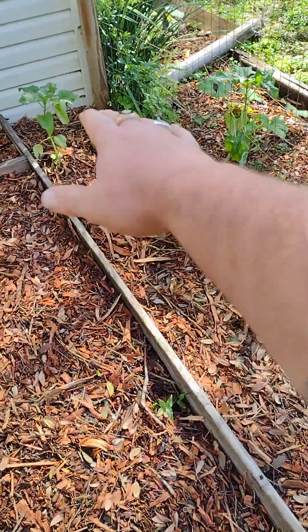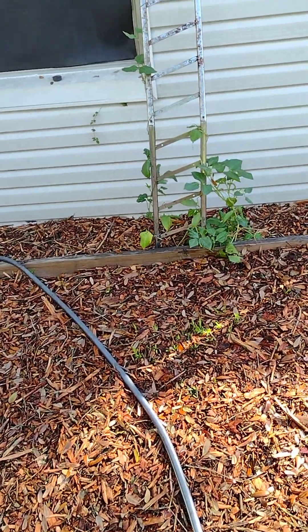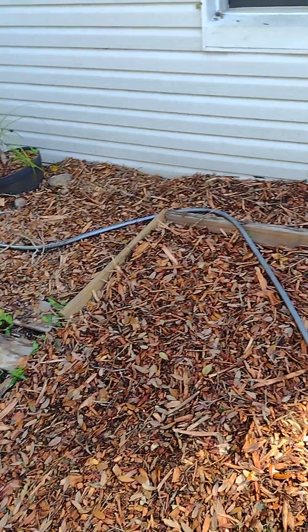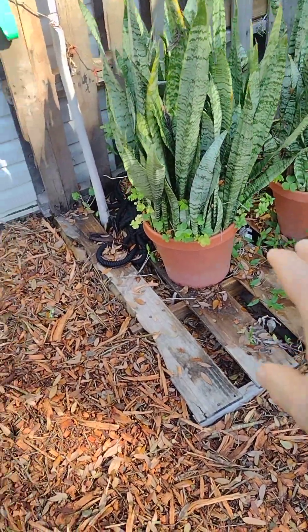I planted some more Romano lettuce. These here are purple holepieced. Ponytail palm, mother-in-law tongue — y'all know how that is.